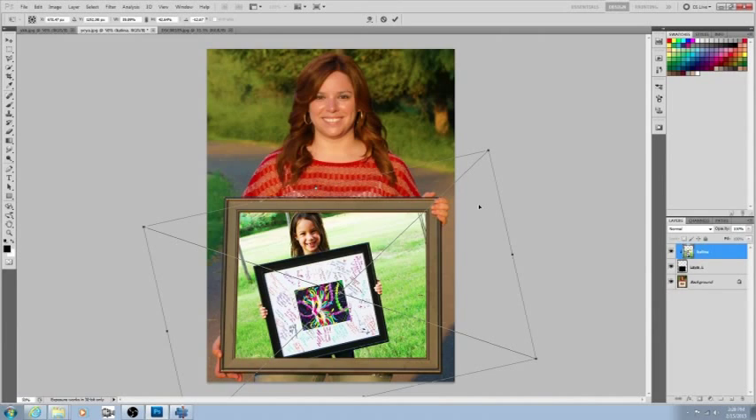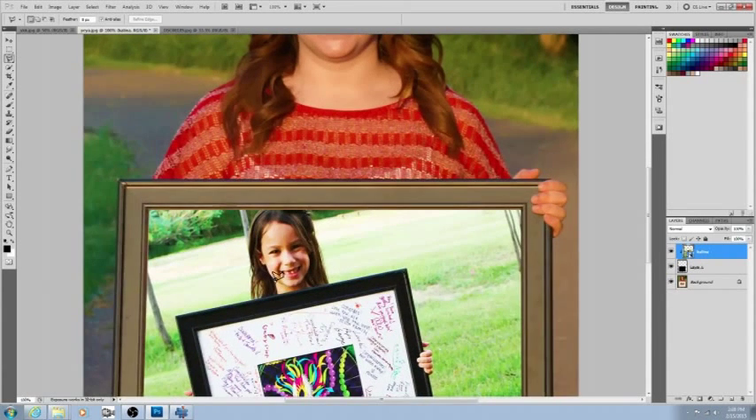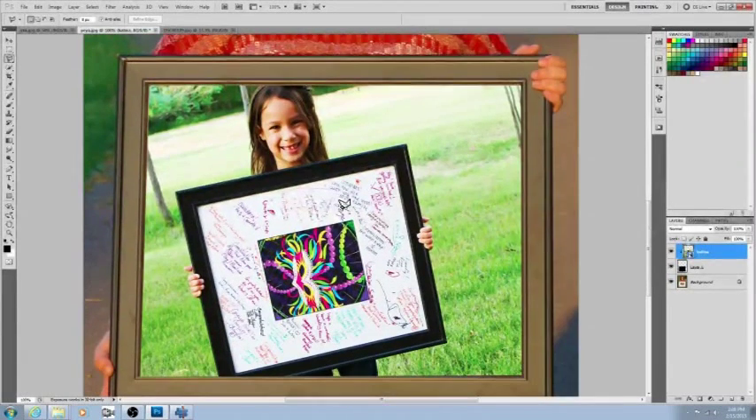Once you're happy with the placement, push Enter to confirm. Now we're going to start the process all over again. Grab your lasso tool — or you can use the quick selection tool as we learned in other videos — but for straight lines and squares the lasso tool is easier. Click it and zoom in with Ctrl+Plus.